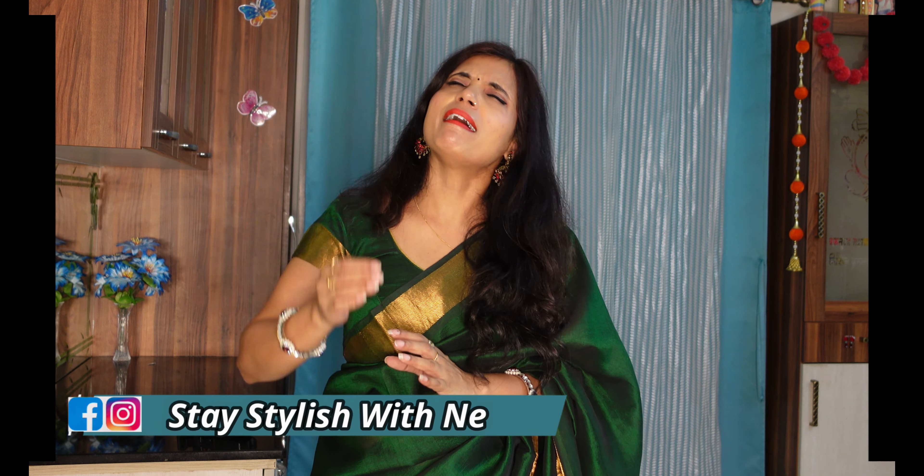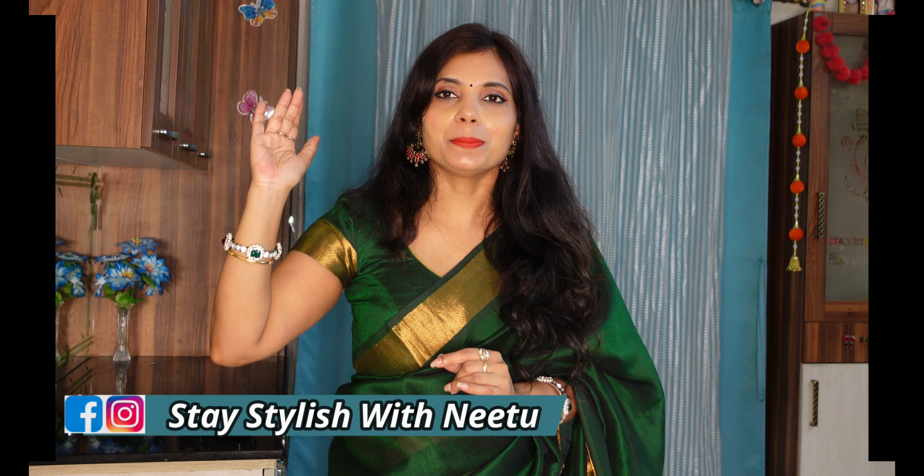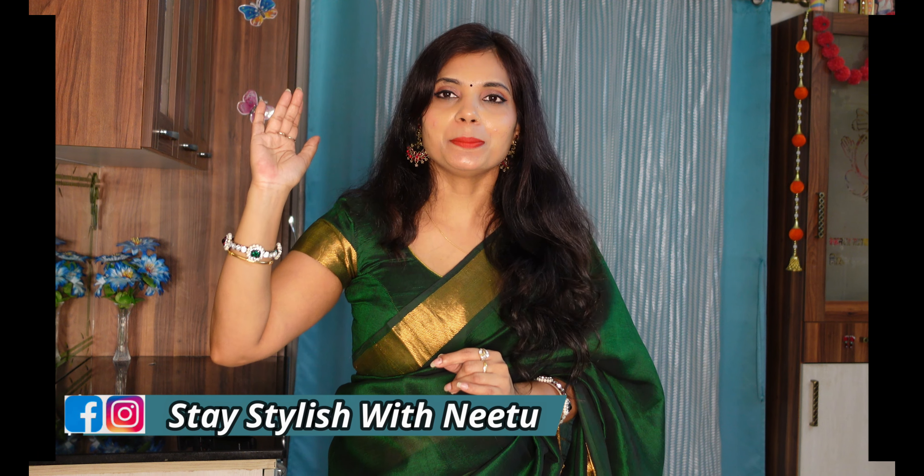If this video was helpful to you, please subscribe to my channel, like my video, and share it with family and friends. Don't forget to subscribe — there will be a bell icon, so you can click on it for notifications.